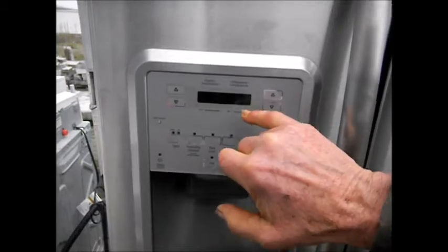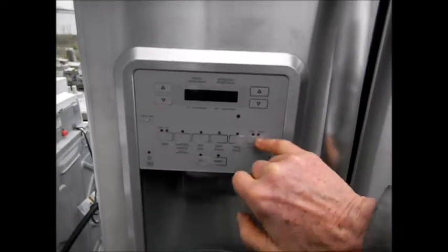Before we had some action, what would happen was, I think it would go to zeros when you press the buttons.